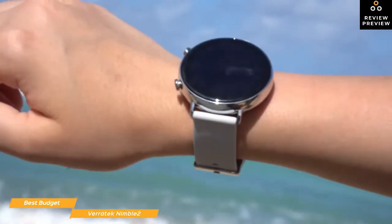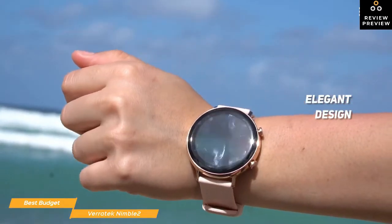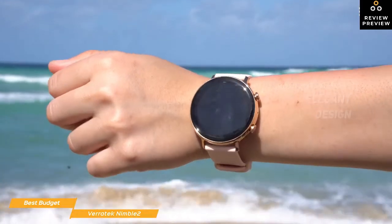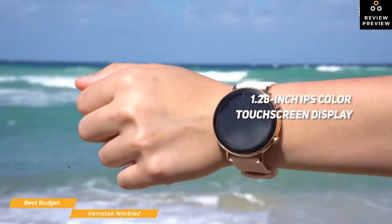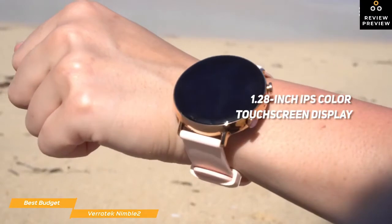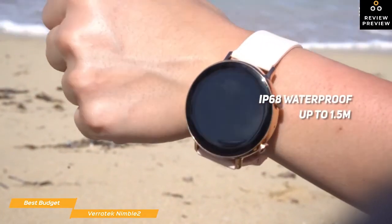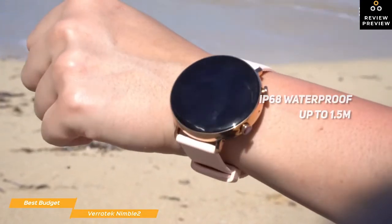The Veritech Nimble 2 features a classic round-face elegant design that's not typical of budget smartwatches. Its metal case and matching band is available in black, silver, and rose gold. It has a 1.28-inch IPS color touchscreen display that's easy to read and you'll find swiping a breeze. And you can feel confident no matter the weather, as the Nimble 2 is rated IP68 waterproof up to 1.5 meters, and it's also sweat-proof and dust resistant.